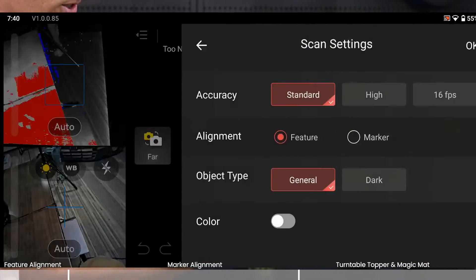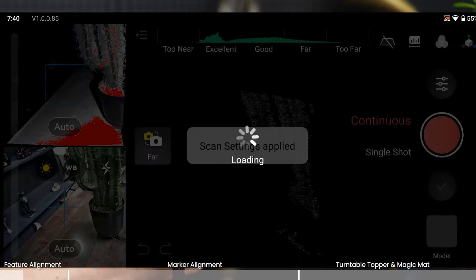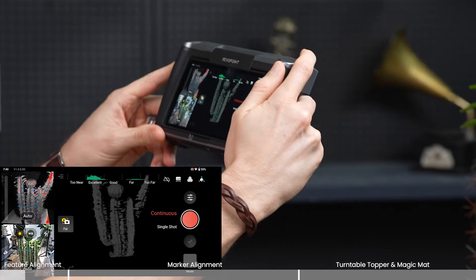The next thing we want to go over are common mistakes — do's and don'ts using Morocco. The first is scanning a feature-rich object with marker mode. You can see right away there are no markers on this object and it's not symmetrical at all, so you need to be using feature mode. Let's check out what happens if you have marker mode selected under scanning settings.